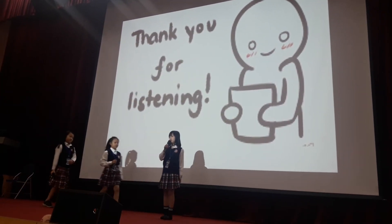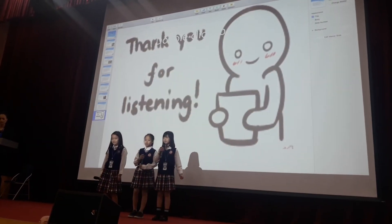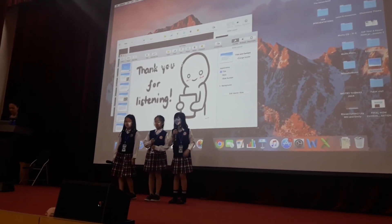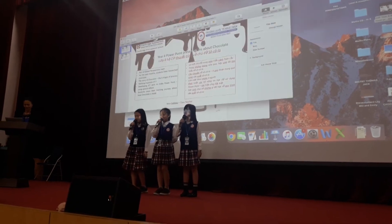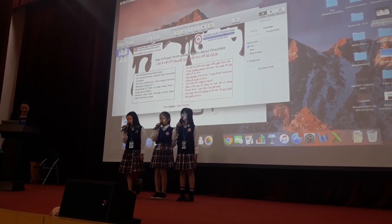Now you seem to know what fair trade is and what it is for. Can anyone answer the question now? Thank you for listening to our presentation. We hope you liked it.